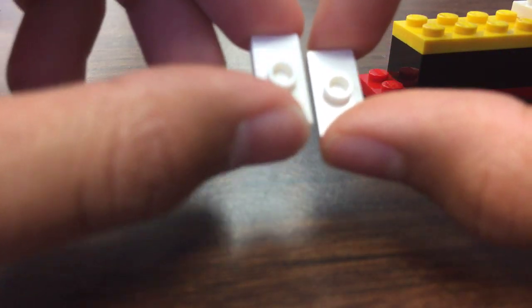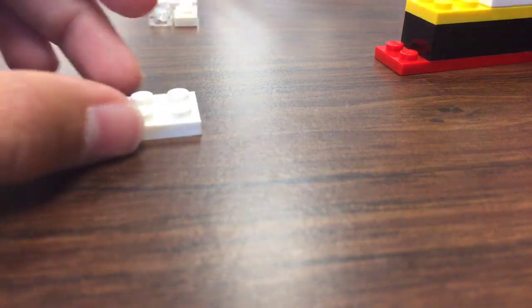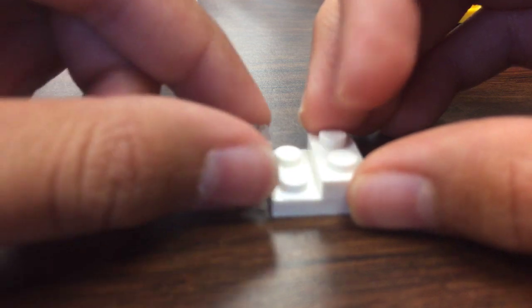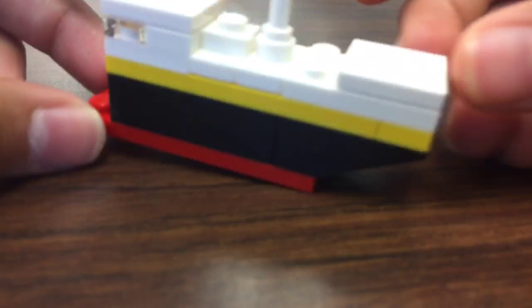Get two of these ones and two flat things and attach them to the back. Then get a one flat and an outer pole — it should look like this. For the window section you need a four-five piece that looks like this and a two-five piece, add that together, then one clear smooth and add it — it should look like that. Get one of these ones, add it to the top, and put it on — it should look like this.